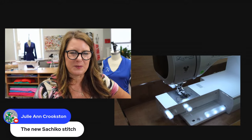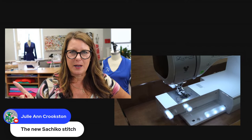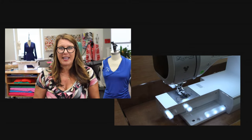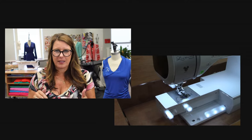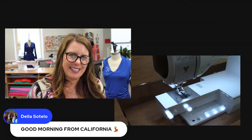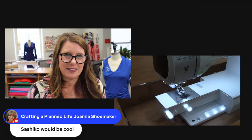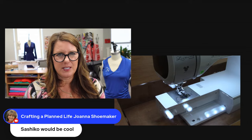I don't think the Sashiko stitch will work with the Move-It foot — and the Sashiko stitch might take a long time going through all those layers. So I think I'd go with one of the stitches I pointed out. But Sashiko would be very cool. Also, you want it to look nice on both sides of the stitch.